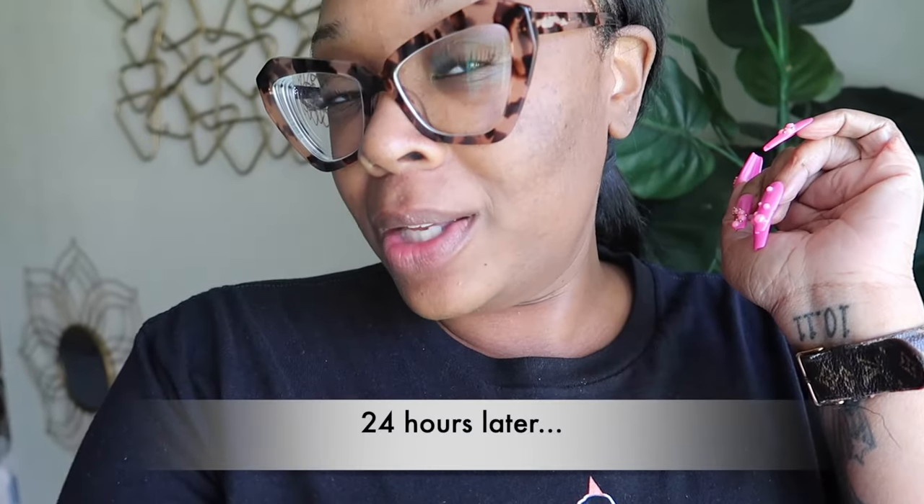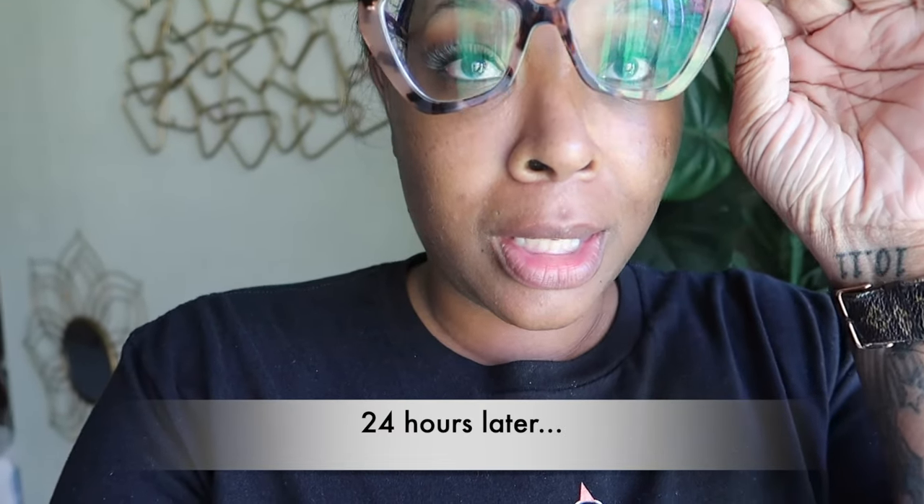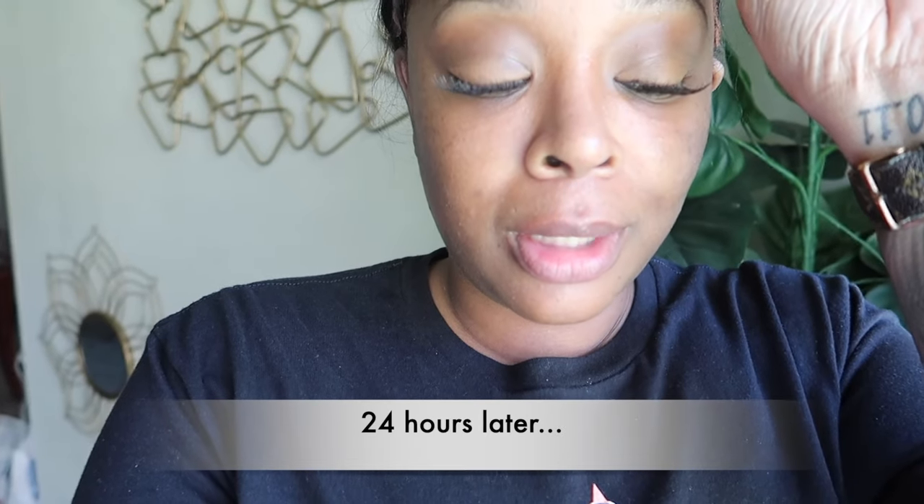It's the next day. As you guys can see, I can comfortably wear them with my glasses — I've washed my face and these look so good. I will make sure I leave the link to the company below, the link to the lashes I showed, and a discount code if they provide me one. I'm going to look out for y'all and try to save that money even more.